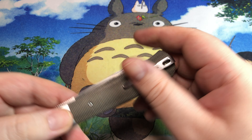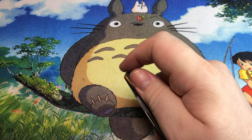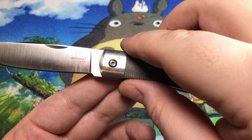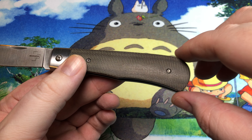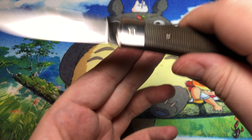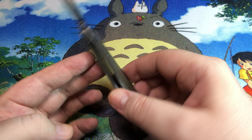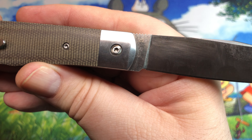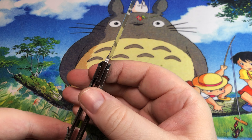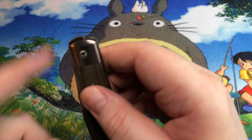They don't state anything about where it's manufactured on the blade or anything like that, but that's got to be in China. That's perfectly fine — I have quite a few Chinese knives, and if they're done really well, especially with the backing of reputable companies, it's all great. This one is in D2 steel, which is nice — I like D2. And this is a top flipper.